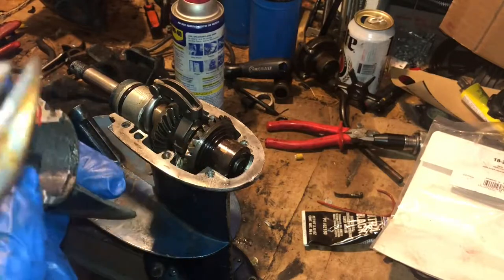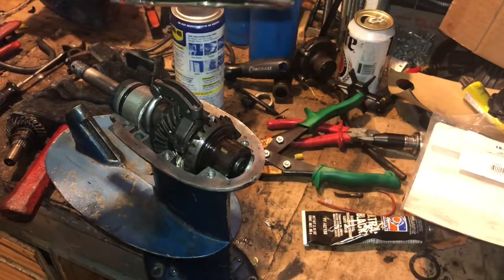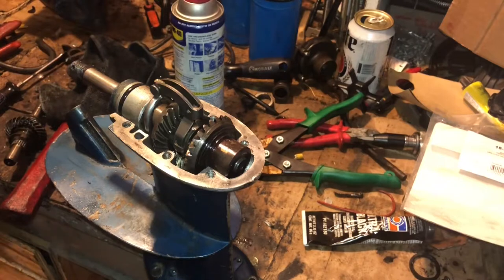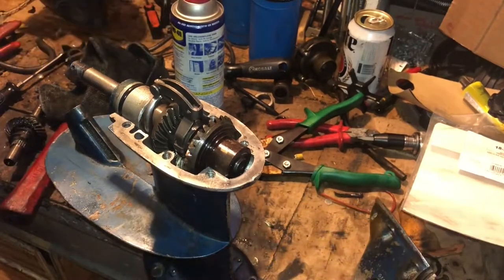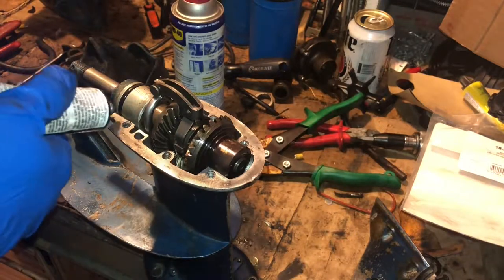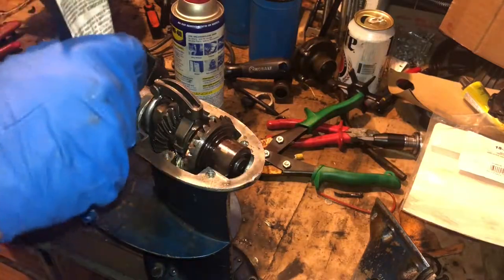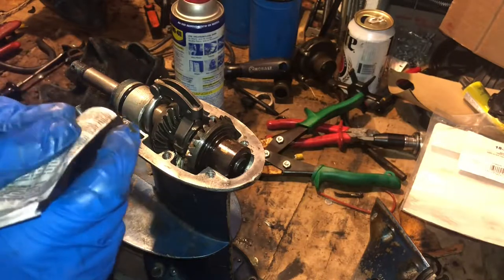Then we're going to pop the skeg on and try to line up that little Phillips screw that you're never supposed to touch. Before we pop it on we're just going to hit this section with the sealant and hit the screw hole area.